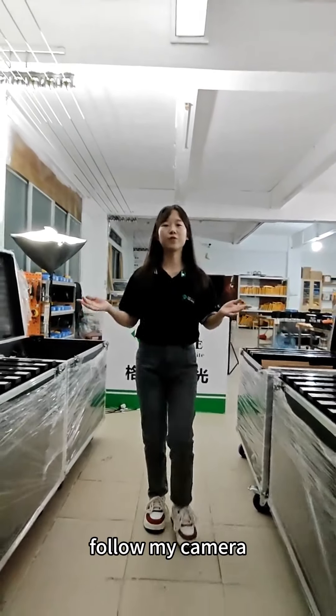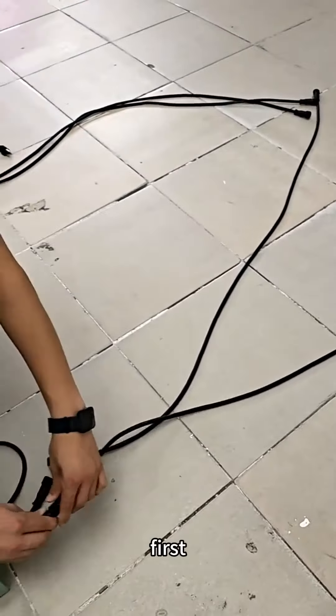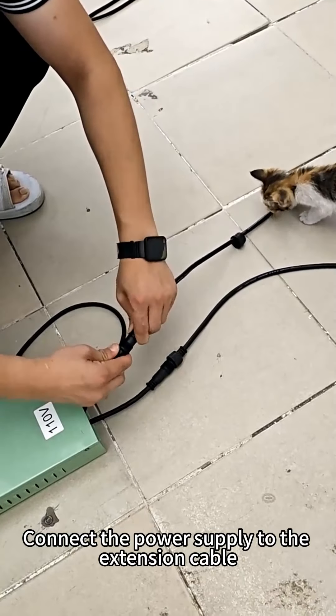So next, follow my camera as I show you how to use the LED dance floor. First, connect the power supply to the extension cable.